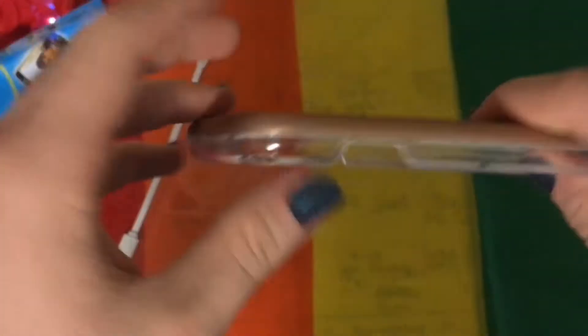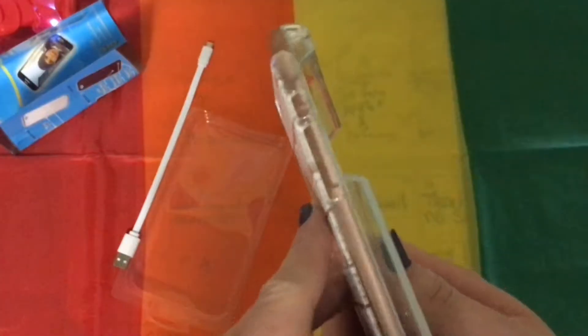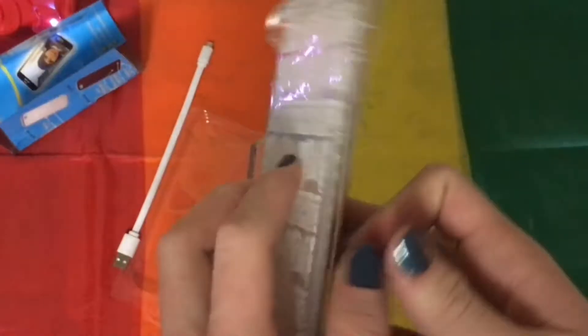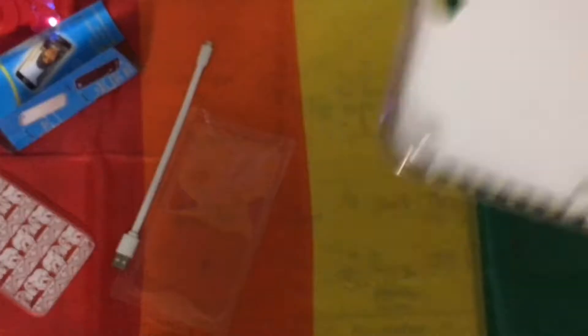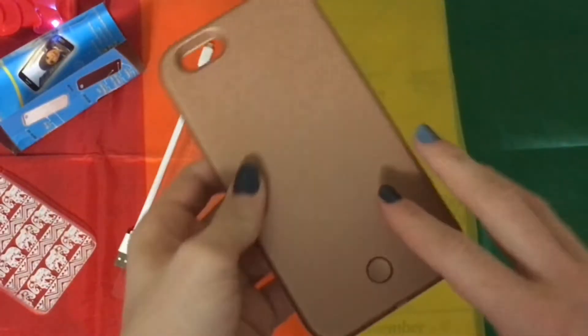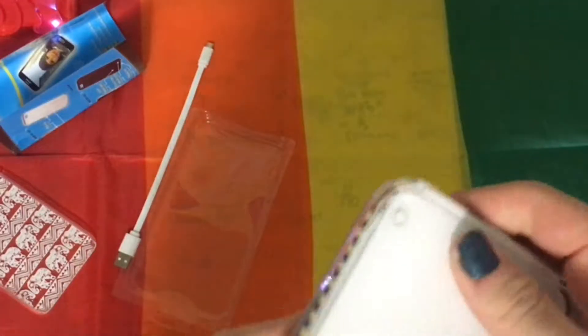It is kind of thicker compared to my other phone cases — it is a lot thicker. So I'm gonna put it on my phone and do kind of a vlog. This is what it looks like right now. It's very thick.